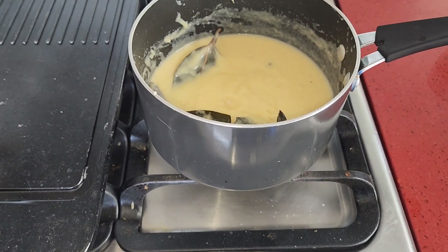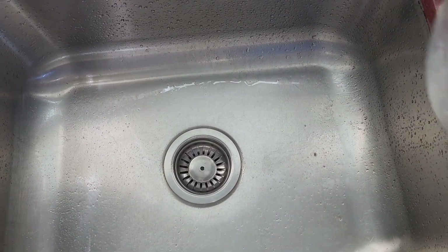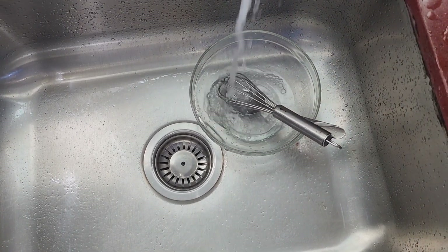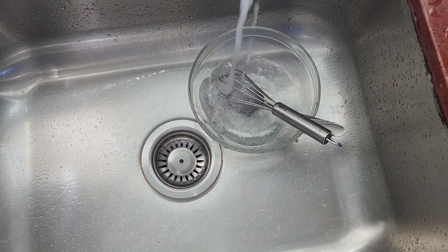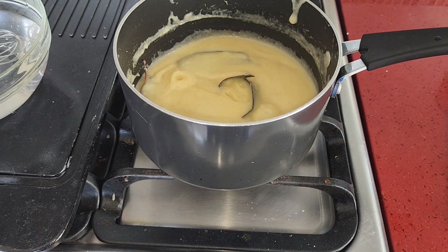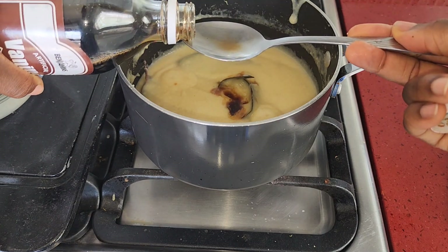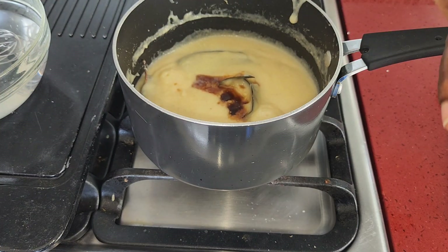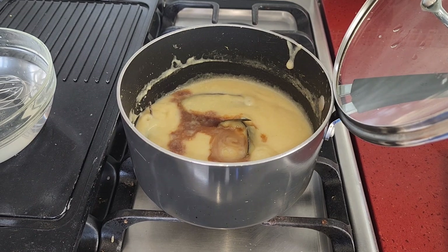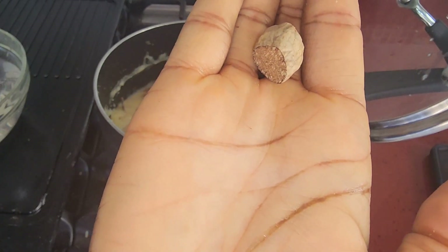On low flame, we're going to cover and allow that to simmer. You can use the same bowl — just catch some water and have your whisk ready. After a few minutes, you can go ahead and do a taste test and see if you need to add anything else. I'm going to add some more vanilla — two tablespoons. And you definitely have to top that off with some freshly grated nutmeg.